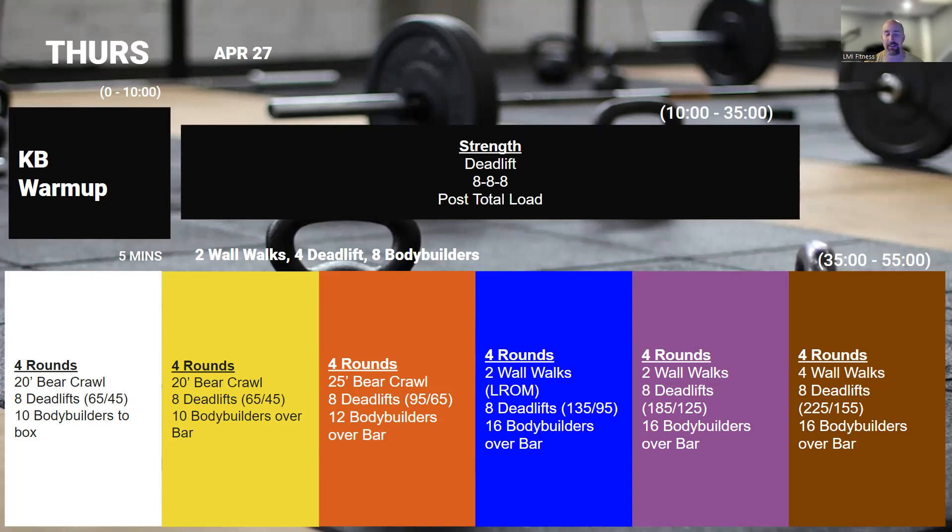This does not mean all three sets have to be at the same weight. Once we're done with that, we're going into four rounds of wall walks, deadlifts, and bodybuilders over the bar. This one should be moderately quick. The wall walks we definitely want to be controlled, but those deadlifts should be fairly quick — eight reps at the weights we're using, you shouldn't have to go more than two sets on that. Those bodybuilders are over the bar with no push-up involved, so you should be able to fly through that one — that's kind of the cardio feel for this one.